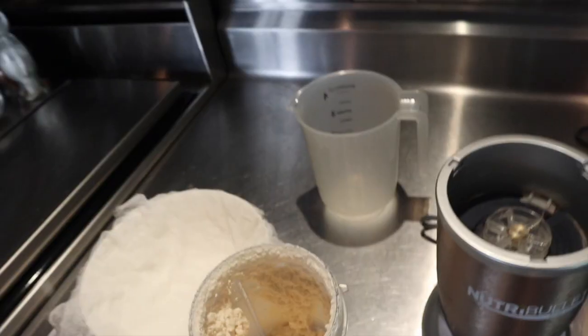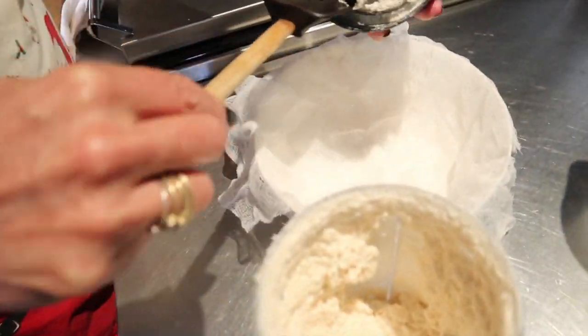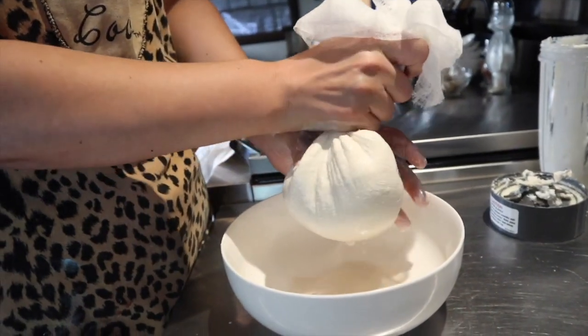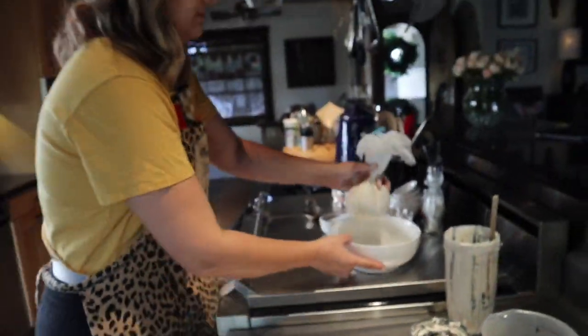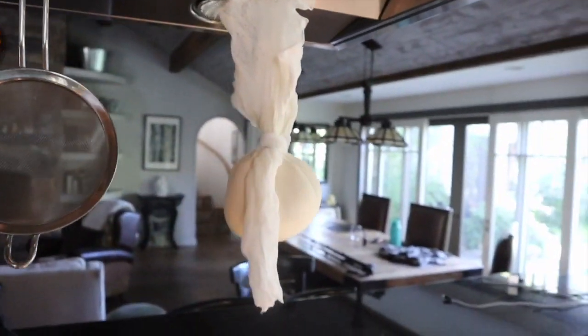So this is done. Now we're going to spoon it into this cheesecloth and wring it out — we're squeezing out some of the liquid. Here's our burrata — vegan cheese ball. Floating. For our last cheese we're going to make the tofu feta.